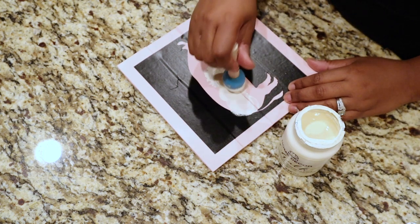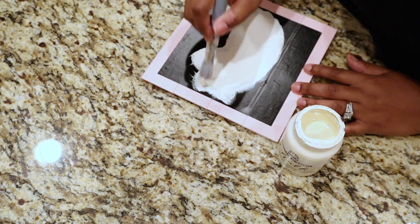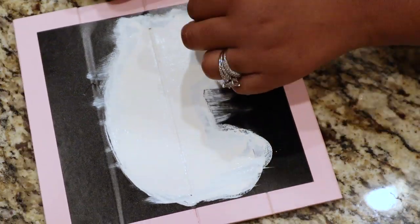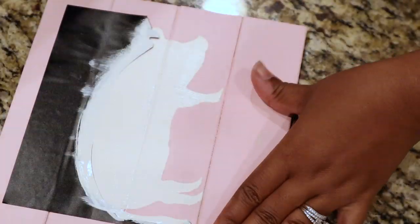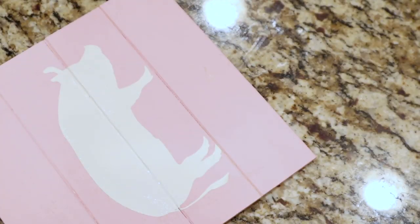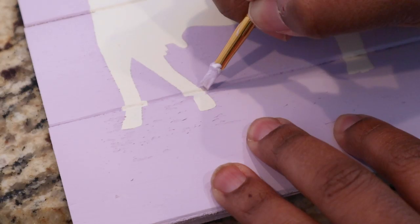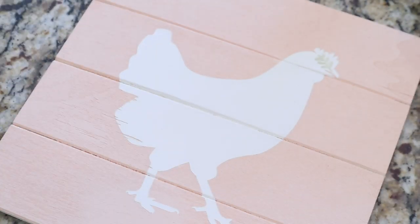Now I'm going to paint my stencil using sheepskin, doing about two coats on each one. Then I just remove the stencil — if it tears it doesn't even matter, you can just buy more removable vinyl and make more stencils. Next I'm taking a small paintbrush and cleaning up any areas where paint got removed or seeped through.